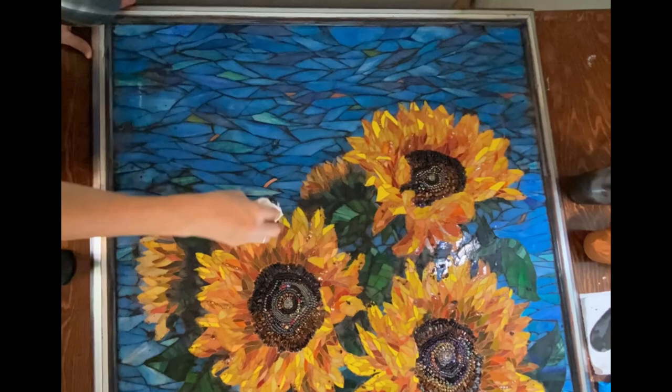Confession time again. I procrastinated and did not get this frame finished in time for my deadline, which was yesterday. I had to take photos to submit to a juried exhibit and I didn't have the frame finished. So I went ahead and grouted, and now I'm working on the frame, finishing it. Then I'll have to stick it on the mosaic and fix the grout around the edge where it meets. That's not the way I wanted to do it, but that's the way I'm ending up doing it.